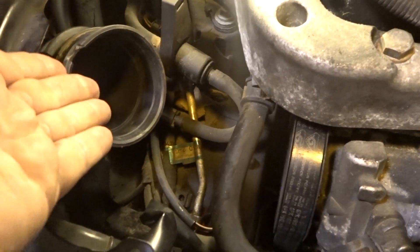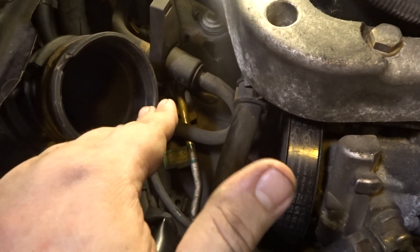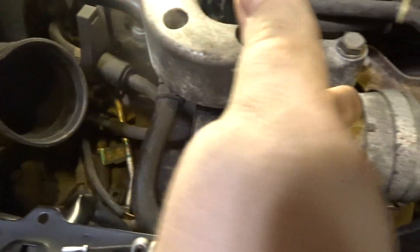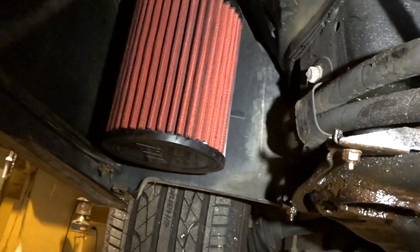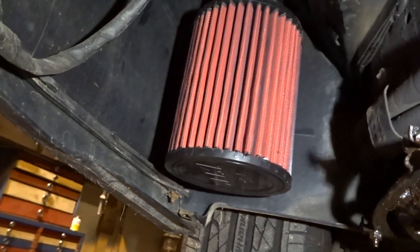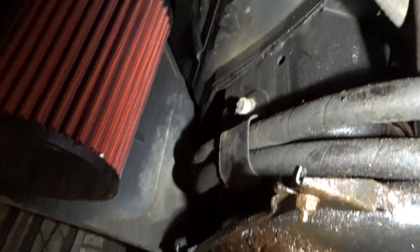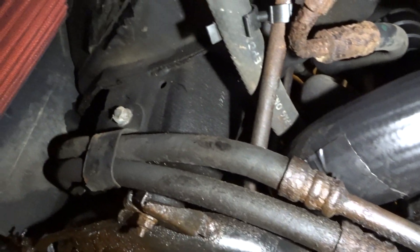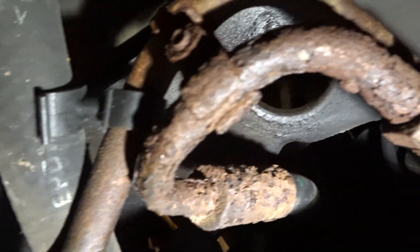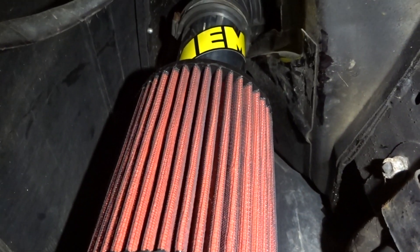Got it up and in. Now just got to kind of position it a little bit, reclean our mass air flow sensor, put it in there, connect the other hose, fasten it all up — bada bing, bada boom. As you can see, there is a lot more room. If I ever need to work on the intercooler hoses or all these, because I know when you look at that those are going to need changed. Got plenty of room, I can work on all that.